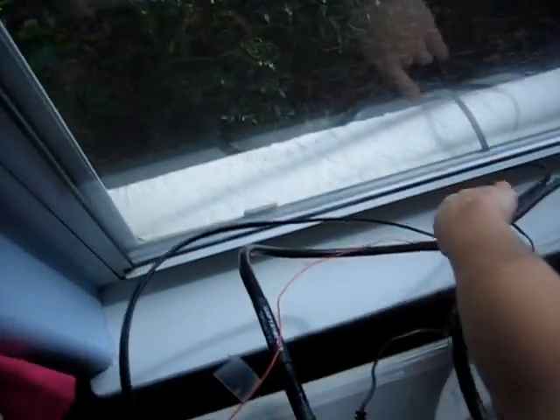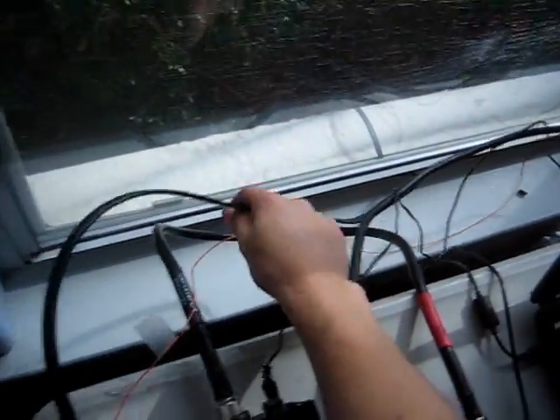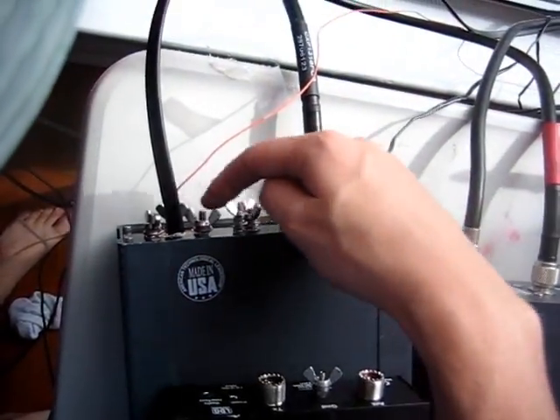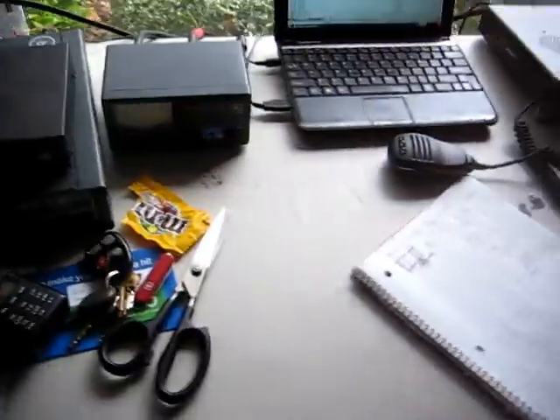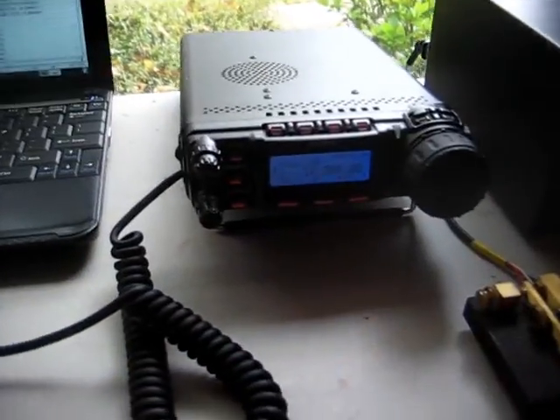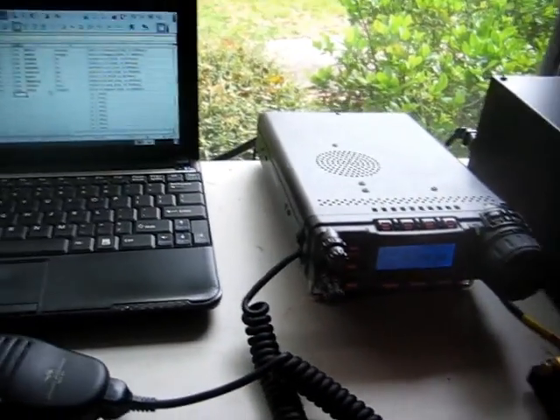The ladder line — or the 300 ohm cable — comes in easily through the window. It goes right in the back of my antenna tuner and gets screwed in right there. No big deal. I treat it as a balanced load, and the antenna tuner takes care of the matching, taking it from 300 ohms to 50 ohms to make the transceiver happy. So we'll see if we can make some contacts.